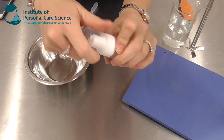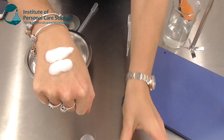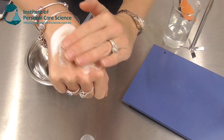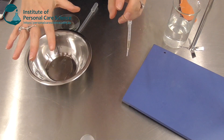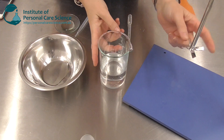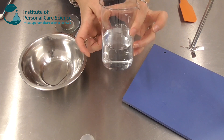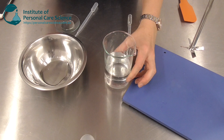This is the product we're going to be making today. As you can see, it pumps out easily, it foams extremely well, and of course it's achieving organic compliance. Now to make this product I can hand mix it — it's so easy to put together — but I'm going to be using the propeller stirrer today just so I can use a glass beaker so you can see what's going on inside that beaker.